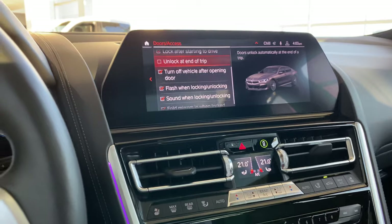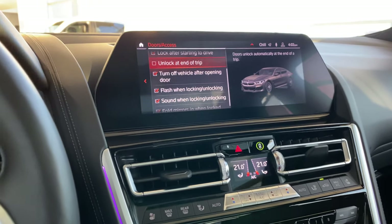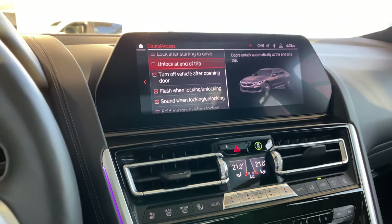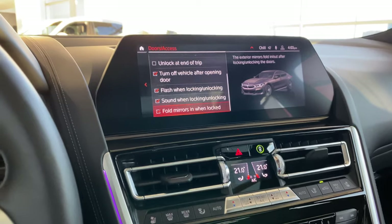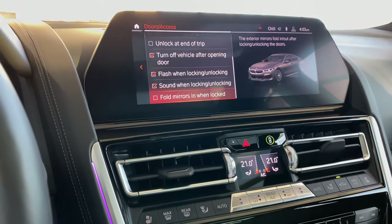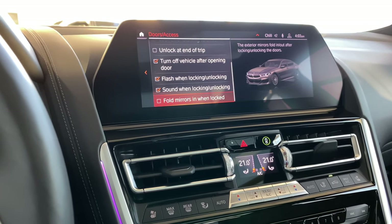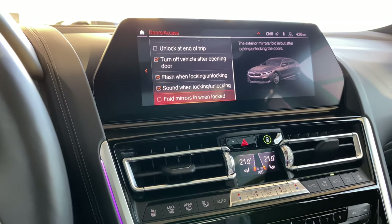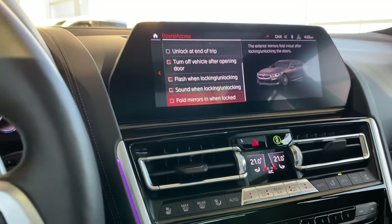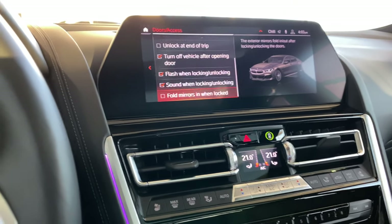For those of you living in really cold climates with a lot of ice and snow — like here in Canada — I would recommend coming down here and deactivating the 'fold mirrors in when locked' feature. That way the mirrors don't always fold in and fold out, because if there's ice or something jammed in there, it's a lot of stress on those motors. Trust me — if you ruin it because of that, warranty will not cover it. So be careful.